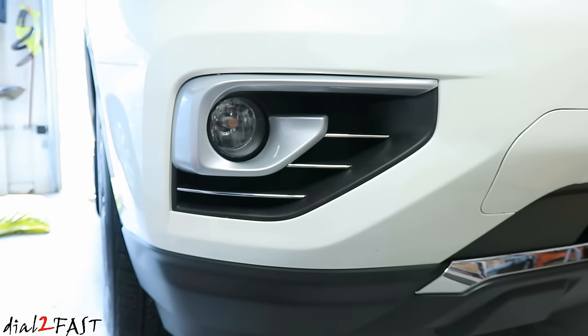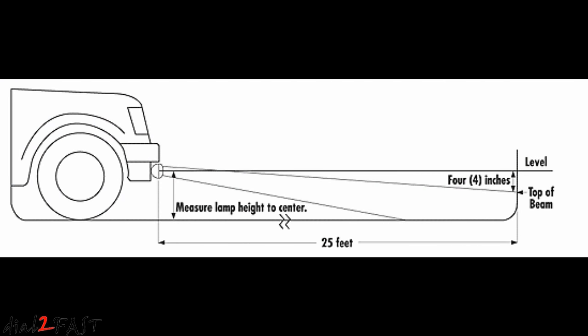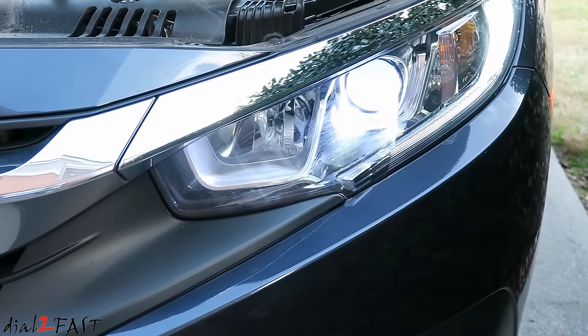For fog lights mounted below your bumper, you can also adjust the vertical height of the light beam. With the car 25 feet away from the wall, you want the top of the fog light beam to be four inches down from the center of the fog light height. If you have any questions or comments, leave one in the comments section, and don't forget to click thumbs up and subscribe to my channel. Thank you!